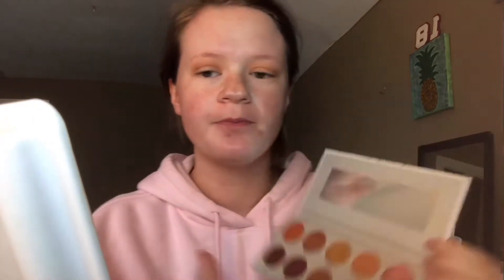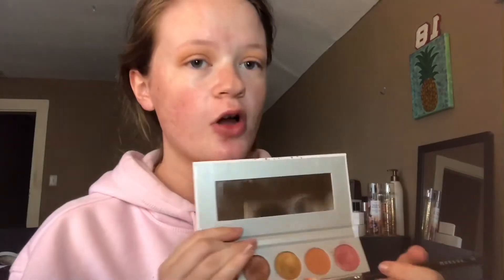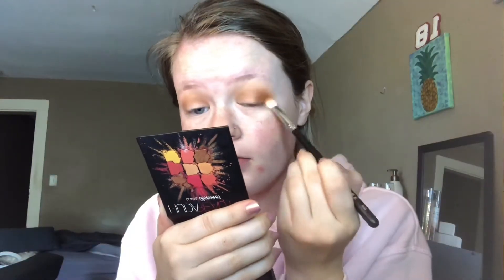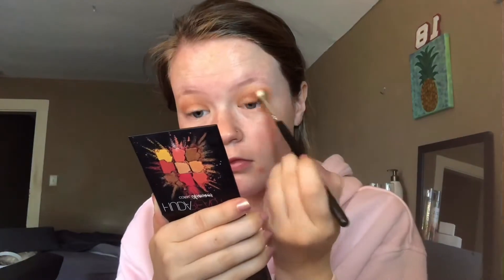Now I go into my other Jaclyn Hill Palette — this is from her Vault Collection, this is Ring the Alarm. I'm taking the shade Mugshot on my Morphe 433 brush and just blending that onto my outer corner. Then I deepen that up a little more with the shade Secret on the same brush.